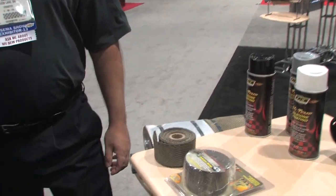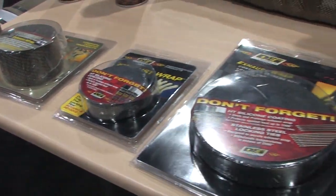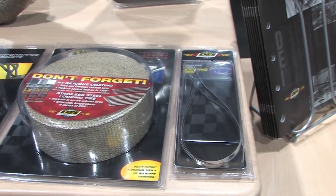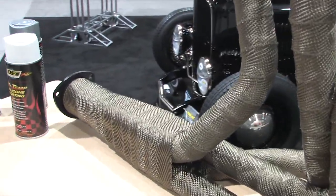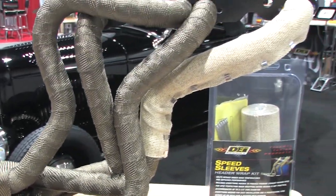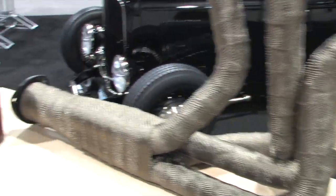Looking at these rolls here, my first thought is how many am I going to need to cover some shorty headers or long tubes? You need about 50 feet per header for a V8, so a 100-foot roll pretty much takes care of you. We have kits, or you can buy it à la carte. We include stainless steel zip ties to anchor the product onto the exhaust, so again, complete kit or à la carte — whatever you want.